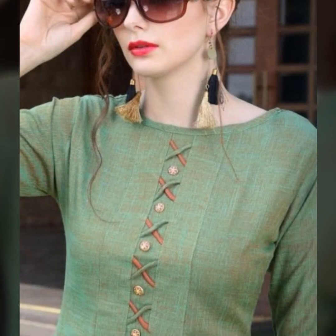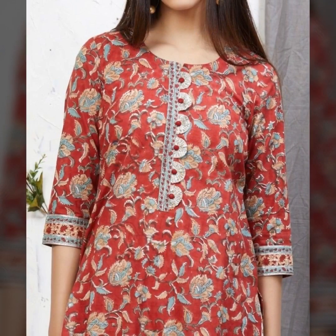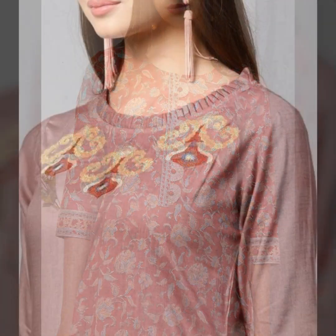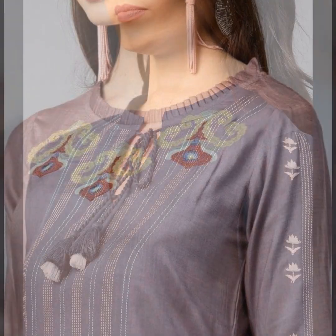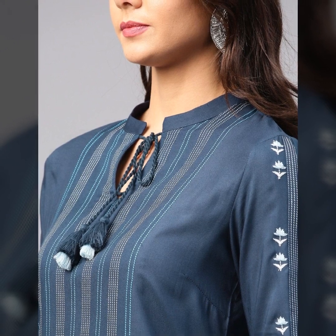Dostou kurtis to aaj kal sabhi ladkiyon ko pahanna bahut zyada pasand hai. Aaj kal bahut saari variations available hain, bahut saari designs hain jinme se aap choose kar sakti hain. Is video mein humne sabse simple aur cute aur easy designs include kiye hain.